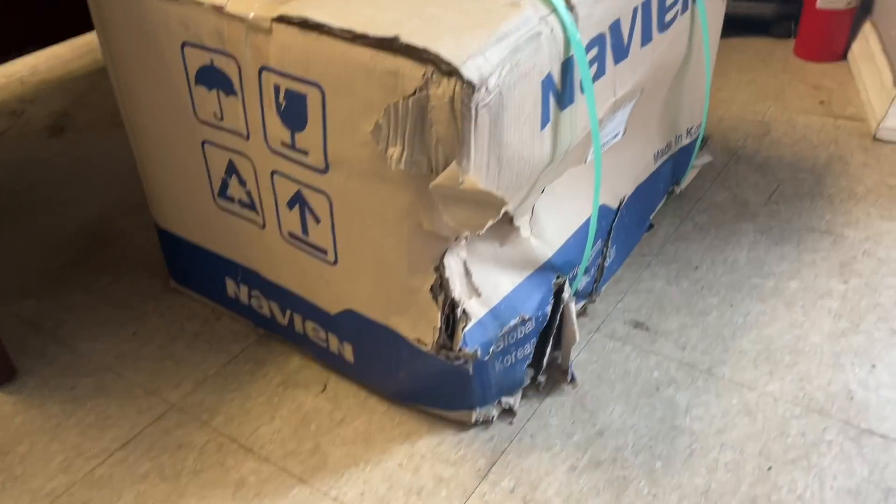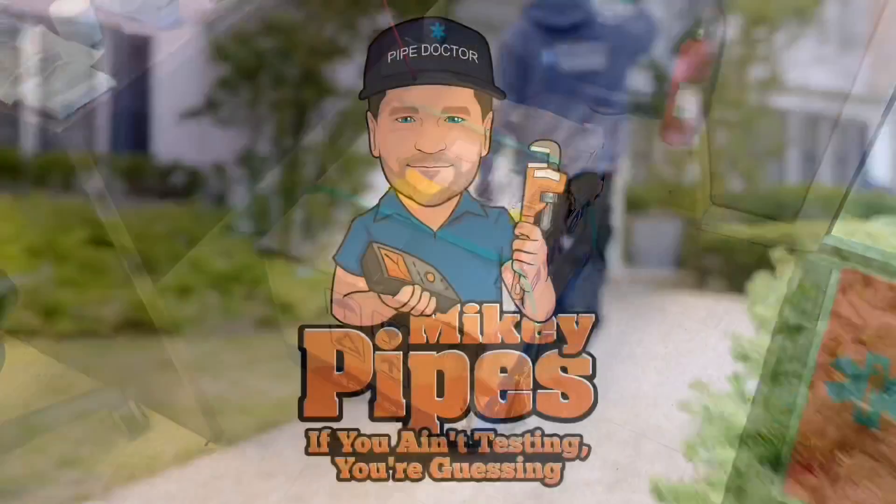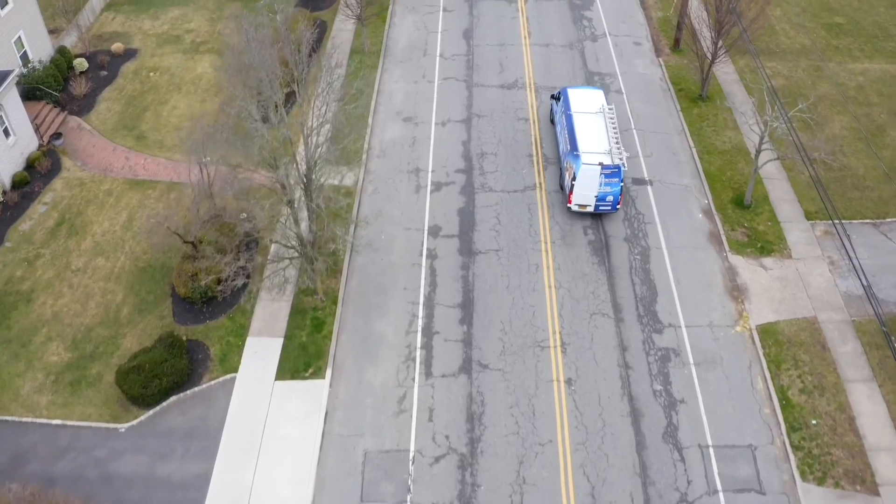Look at this box. You ain't testing, you're guessing. Before we get started, make sure you check out my brand new channel exclusively for Navian Leaks. Link is in the description box down below. Please subscribe.